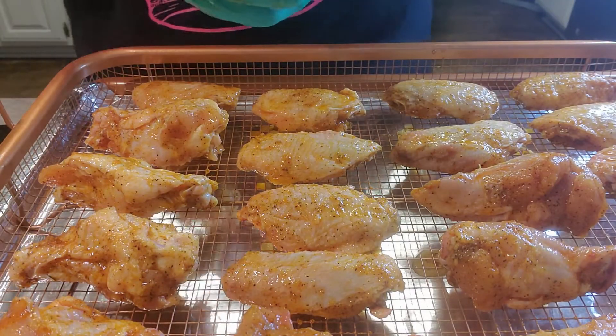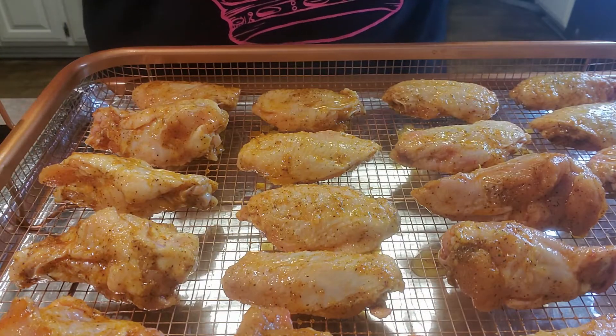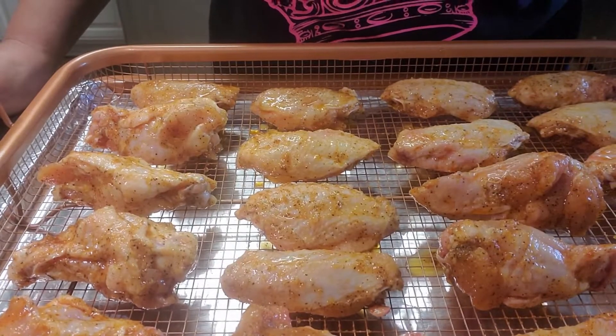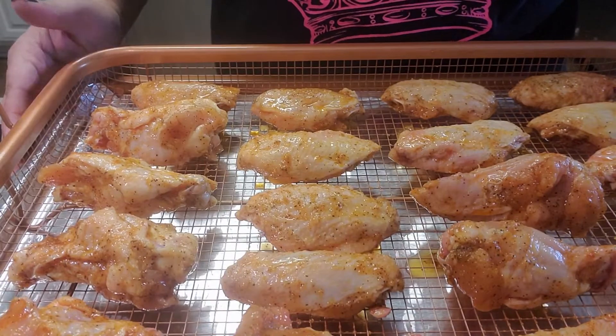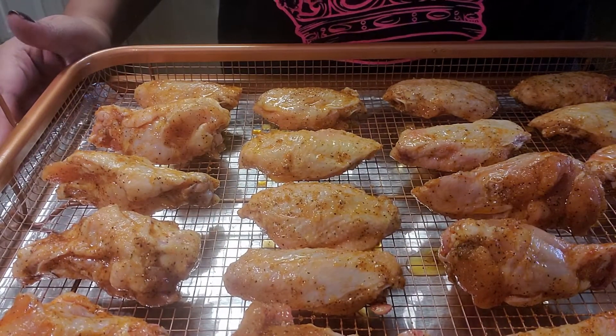We're going to put them in the oven on 400 degrees for 45 minutes. Don't they already look yummy? We're going to get them going. I'll be back.